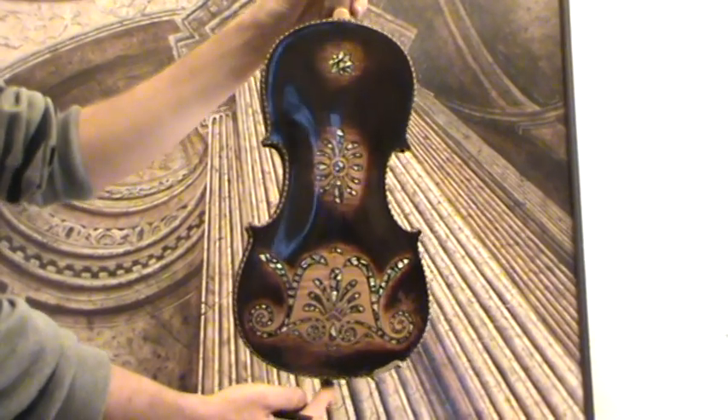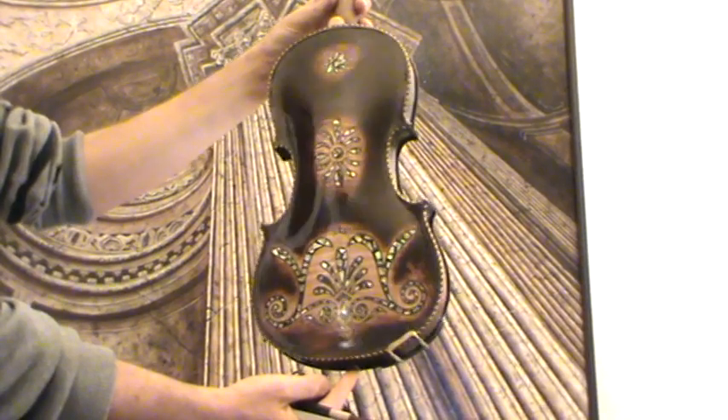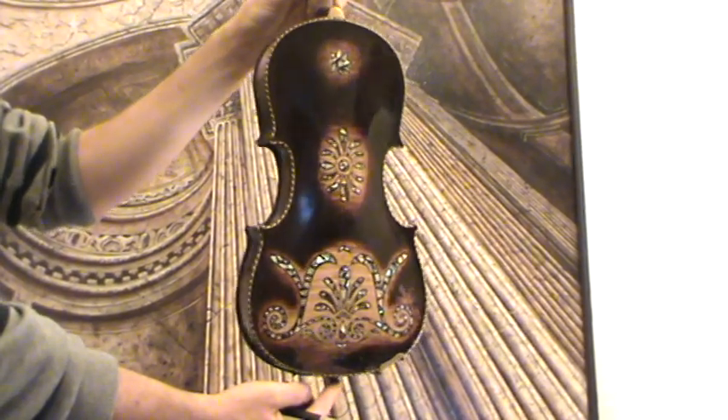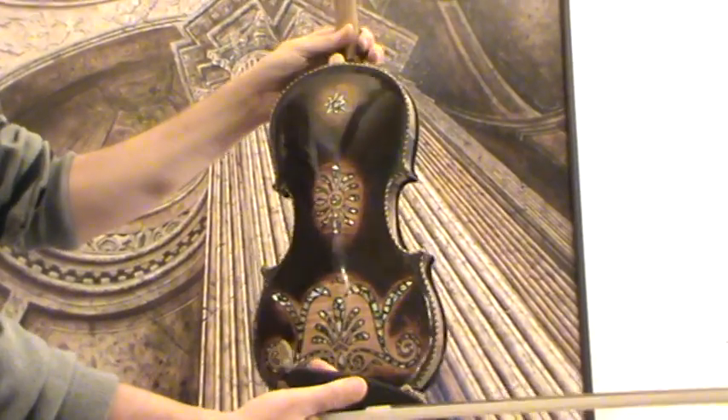Exceptional, beautiful old violin, presumably French, early 1900s. The violin shows a two-piece maple back with mother of pearl ornaments.